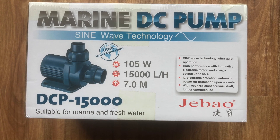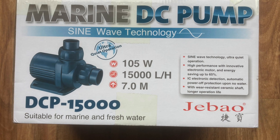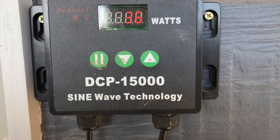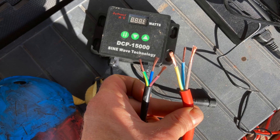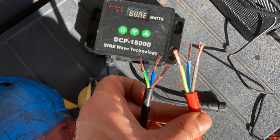Variable speed pumps, like the Gibeo DCP series that I like to use, have three wires. The extra wire sends a signal from the controller to the pump. The process is the same — use a larger diameter cable and match up the corresponding wires.